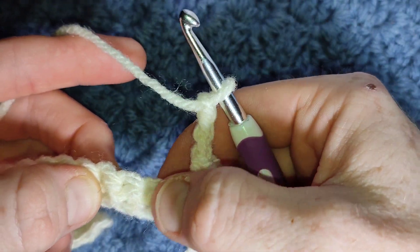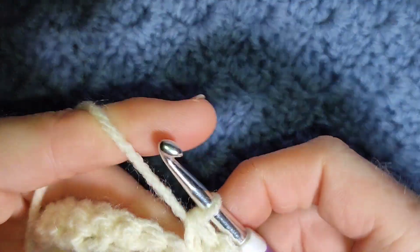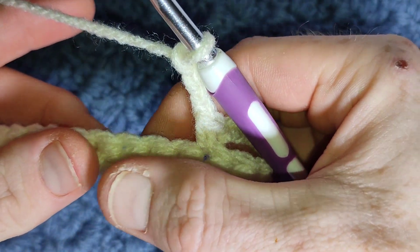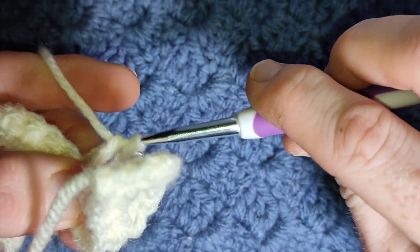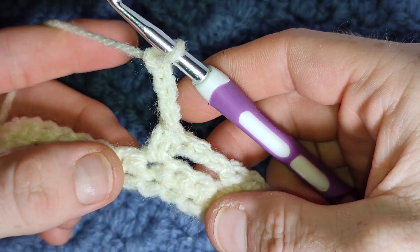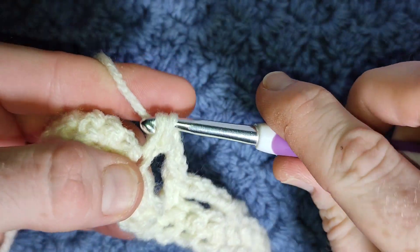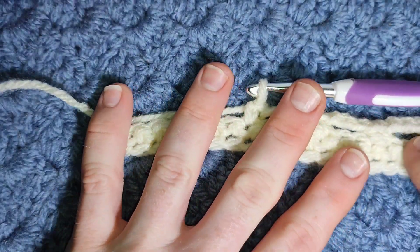Single crochet, chain three, skip three, single crochet, chain three — skip three, in the next chain along work one single crochet, chain three and repeat. Skip three and in the next work a single crochet. Continue doing that all the way across the row. You'll finish in the very last stitch and then we'll move on to the next row.